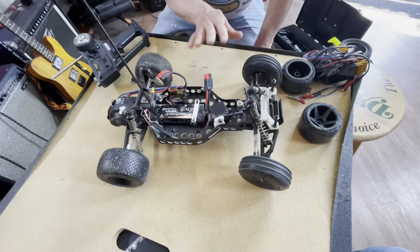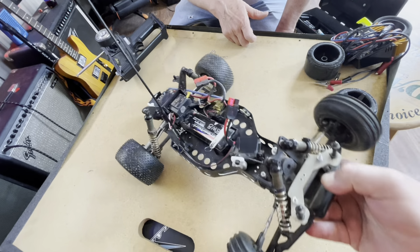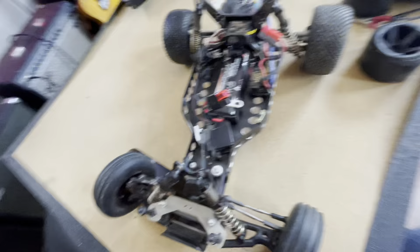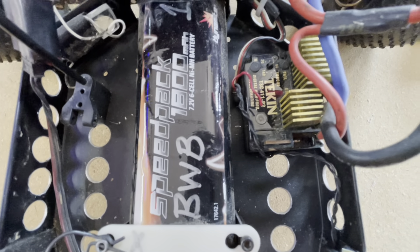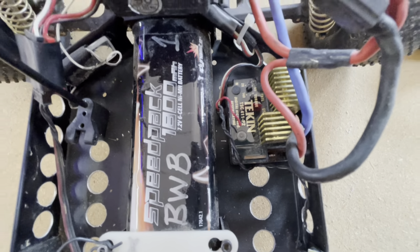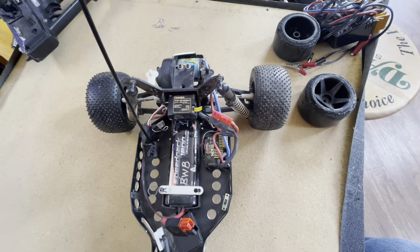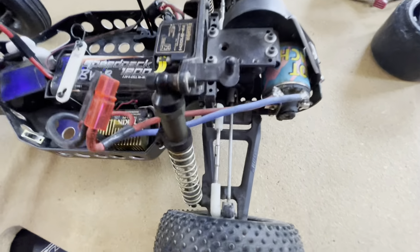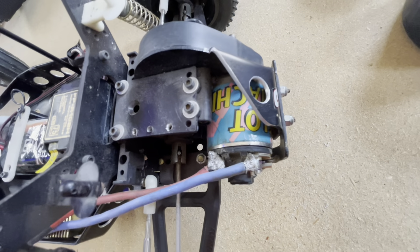This chassis has been around forever — what would you say, about 1990 or so? I purchased this in probably 1992. It's got this old Tekken one-way speed control, and that was because of the way the rules were back then — you couldn't have reverse. If you backed up you were disqualified; you're done for that race. And it's got a Hot Match motor.